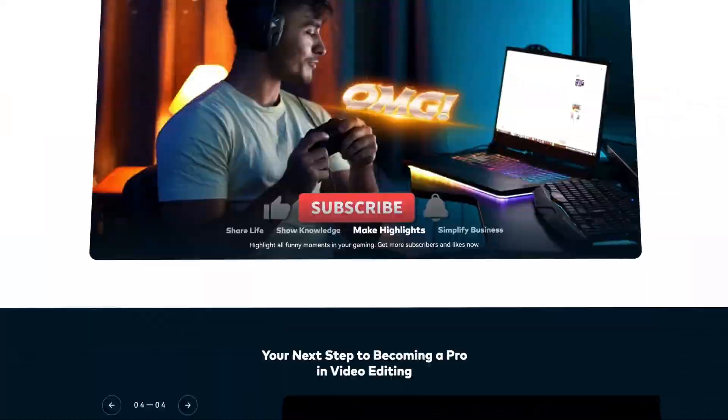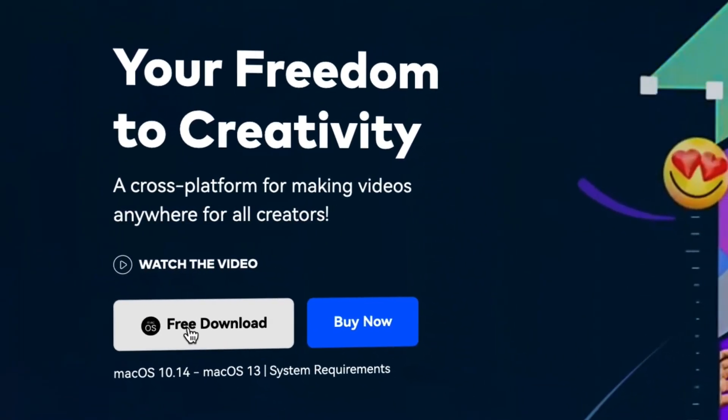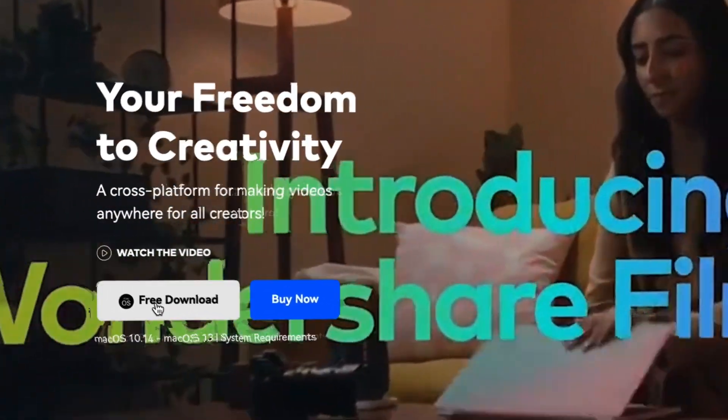Now that we have our footage, let's go back to the editing room and edit using Filmora. If you haven't already downloaded Filmora, get started by going to filmora.wondershare.com, or you can find the link in the description.